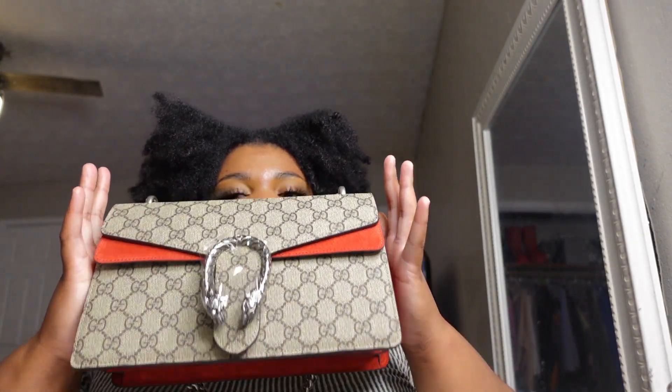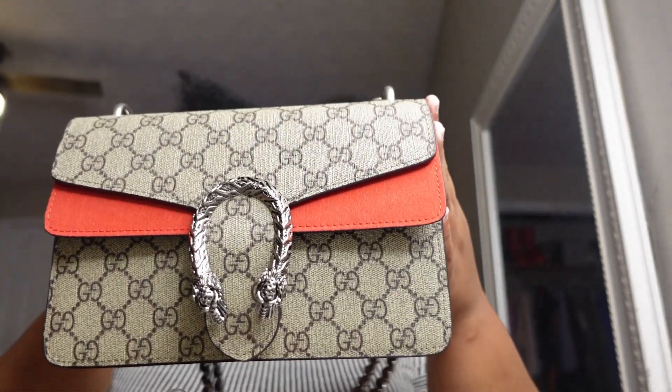Looking off the bat, definitely the size difference stands out. But when you Google the specific bag it's confusing, because technically I believe this is the small, but this one is smaller than that one. So it's like — is this the small and that the medium? Are these both the small? I'm not sure.